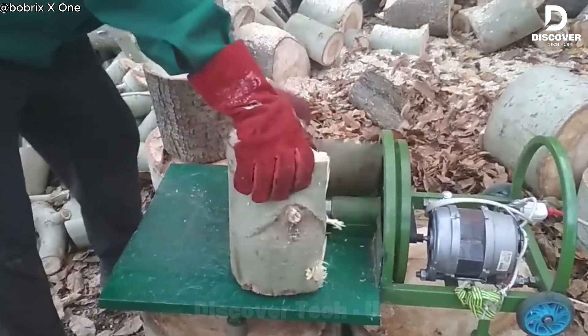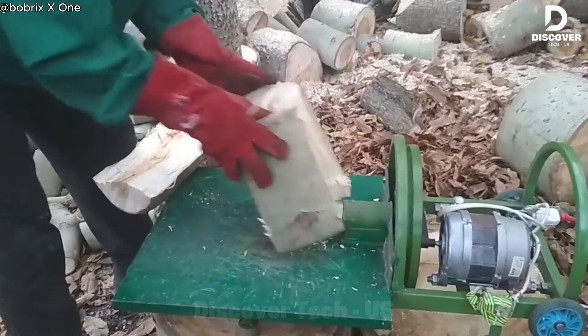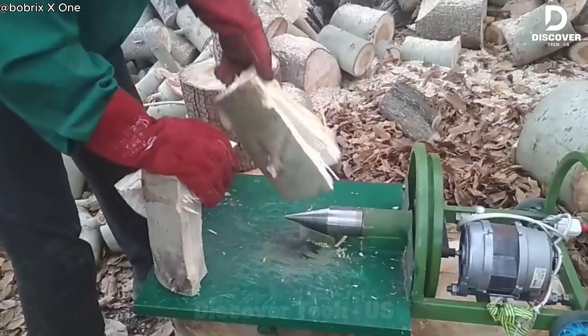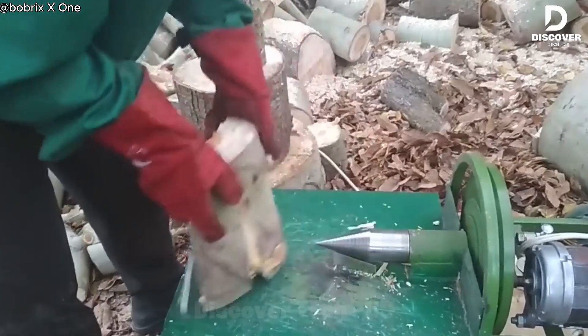It's surprising, but a washing machine motor can actually power a small wood chipper. It runs quietly, uses energy efficiently, and is safe to operate. With a little creativity, old parts and scrap wood can become something very practical.